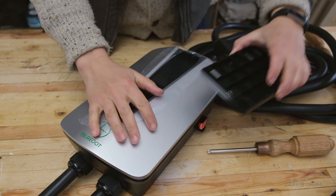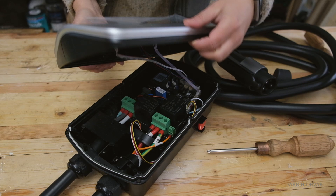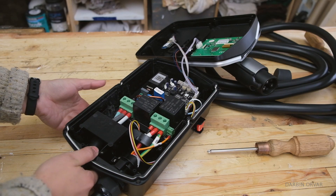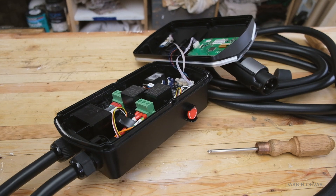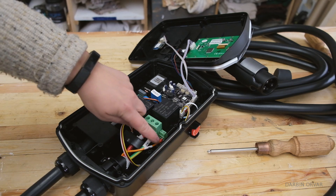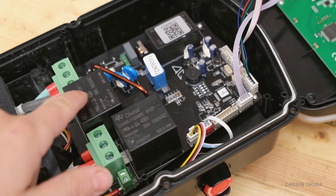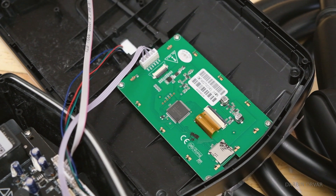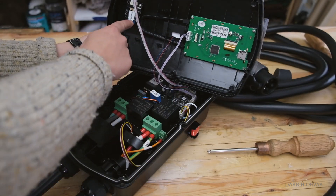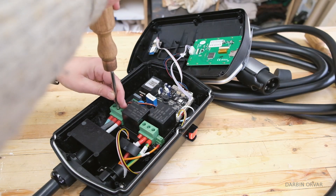I just took off some of these screws to take a look under the hood. There's really no reason a homeowner would need to do this — maybe an installer. It's pretty basic. We have power coming in here, and there is actually a panel on the other side if you want to hardwire this in and not use the plug. We have power going out to the car. This is a sensor — a communication cable — so this communicates with your EV. There are relay switches, an SD card slot, a screen, and Wi-Fi or Bluetooth communication.